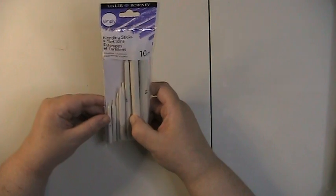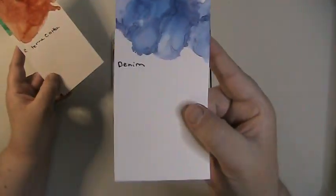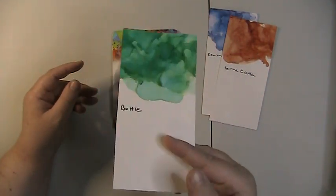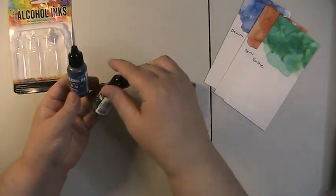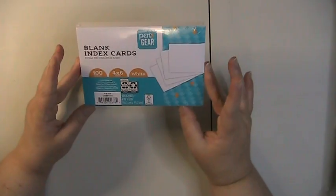I also picked up some more blending stumps and tortillions for the mineral spirits. I got three more bottles of alcohol inks — I have Denim now, Terracotta which is a beautiful orange, and Bottle which is really nice. They come in a three-pack and I've already opened them so I could swatch them for you. They're all from Ranger.